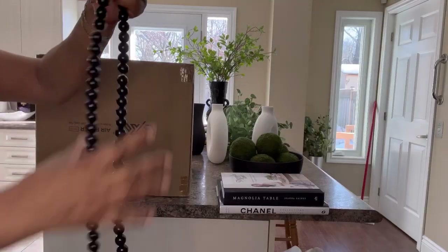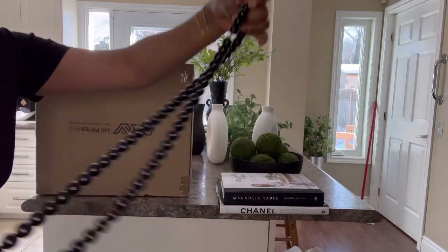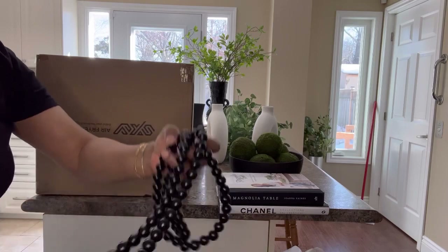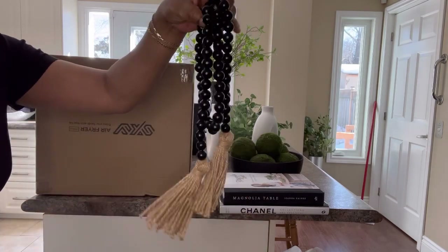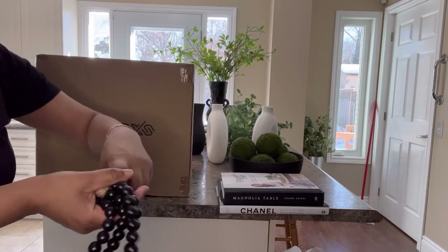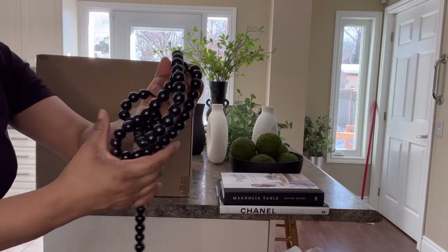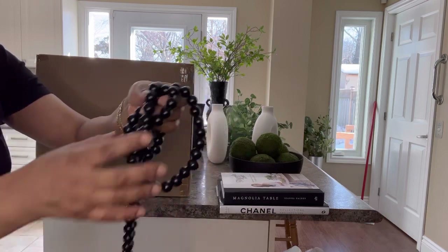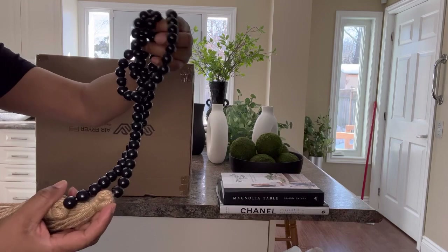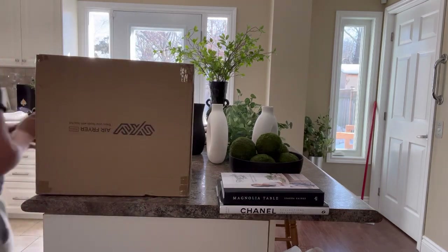I also picked up some decorative chain link beads that I love. You can wrap this around a vase, style it in a vignette with a vase and some shells, a candle, and some books. You can also use it as a tie back for your curtains as well. So I'm going to be using that.